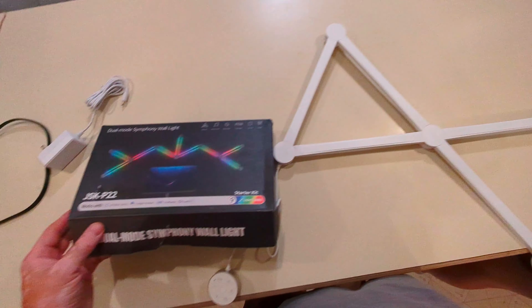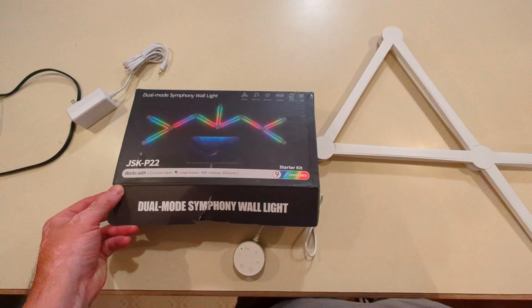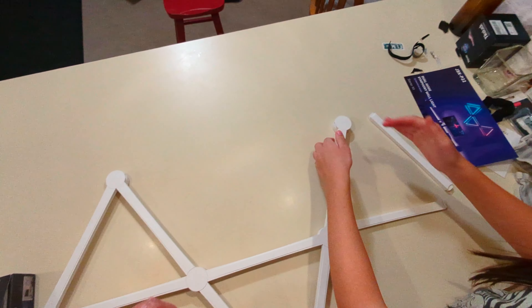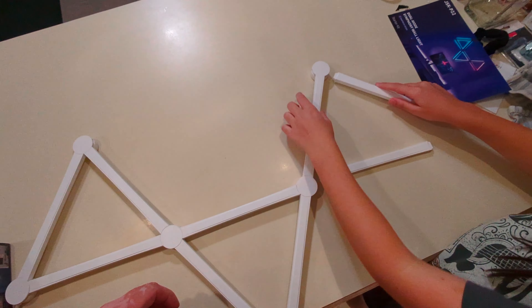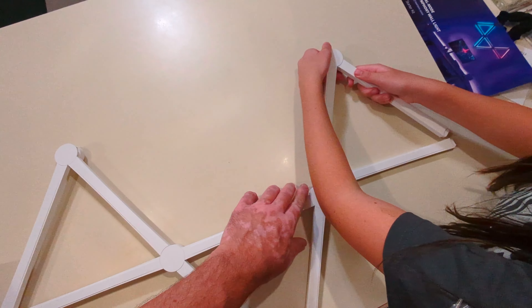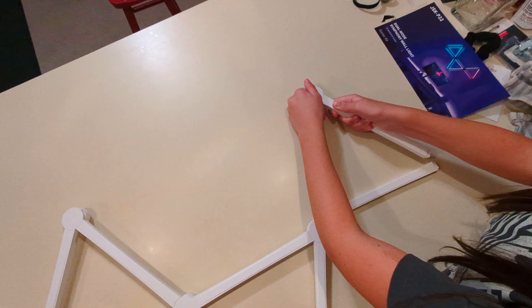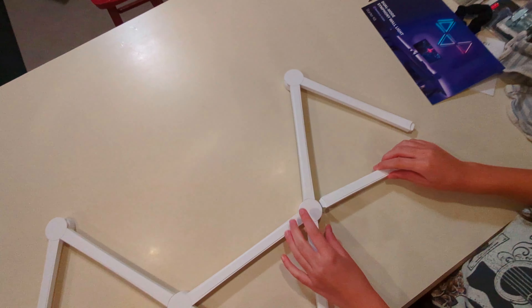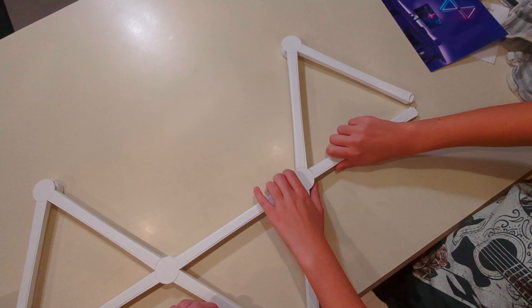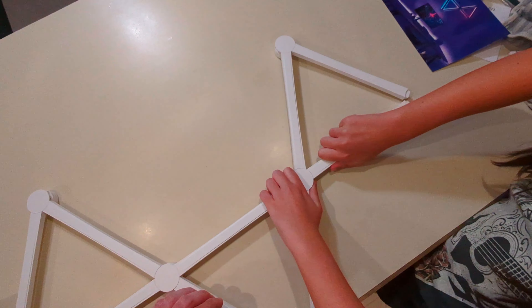We're putting together this light thing and it's really good quality from what we can tell. It uses these round connectors and you just push those in and they snap into place.